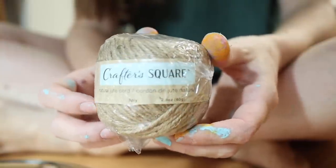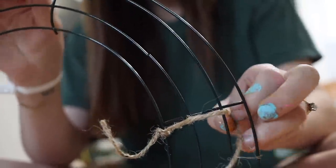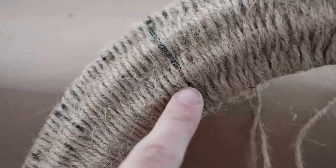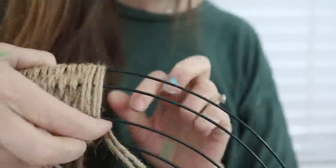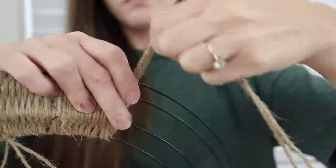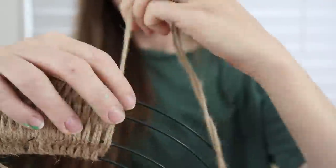Moving right along, I got some Crafter's Square twine and I'm going to weave this onto the wreath form, essentially wrapping over and under the wreath form rungs. Let me save you from my mistakes: when you get to the end of a section at one of the vertical pieces of the wreath form, it's still going to poke through. The second time, I stopped going over-under at the section end, wrapped all the way around about three or four times, then went back to over-under — that helps cover that vertical connector piece. I also doubled up my twine by the second section so weaving went twice as fast. It took about one and a quarter rolls of Dollar Tree twine.